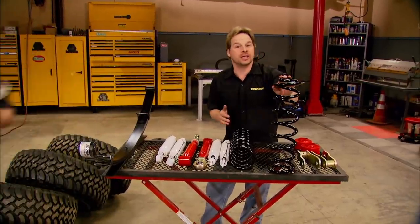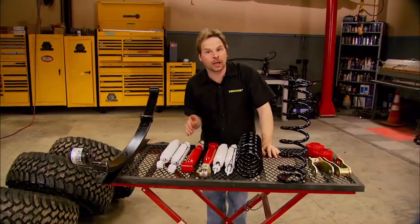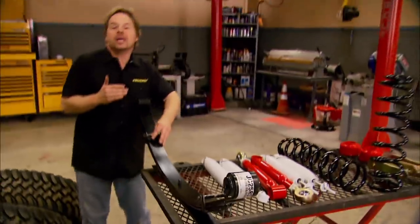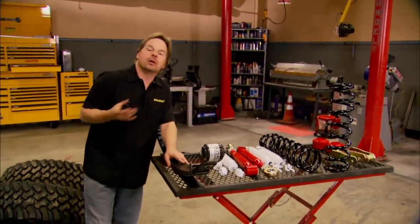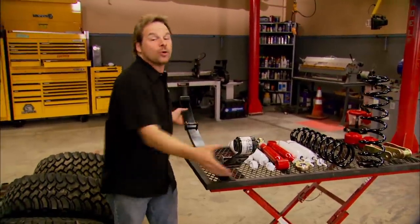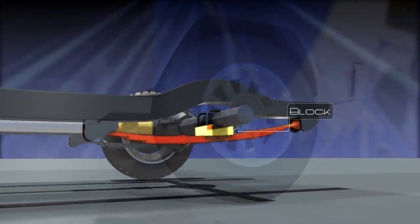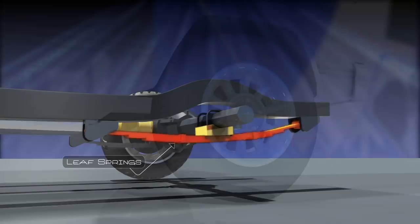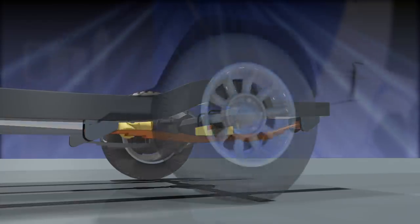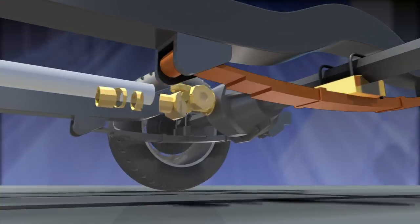Skyjacker relies on coil springs up front to get the altitude, but out back we had a couple of choices. You've seen us use lift blocks on the back of Das Bronco to get our lift — blocks work and they're cheap. But you've got definite advantages going with a spring pack over add-a-leafs or blocks. So in the case of our Cherokee, we've opted to spend a little bit more money because we think it's worth it. With cheaper blocks, you increase the amount of leverage drivetrain torque puts on the spring, therefore increasing the tendency for the axle to wrap or twist. When that happens, it could get your truck hopping, and then axle shafts and U-joints start popping.